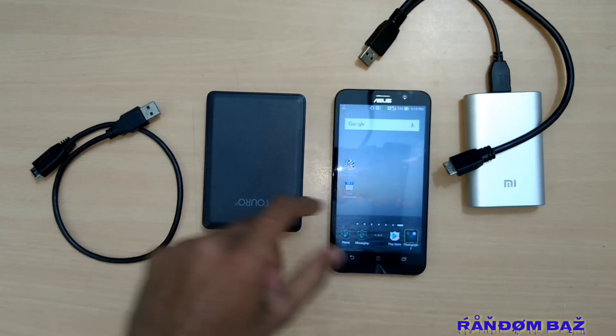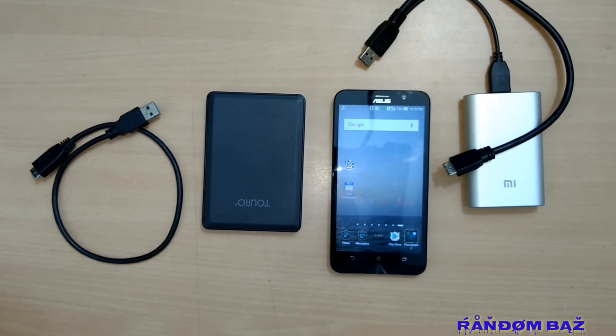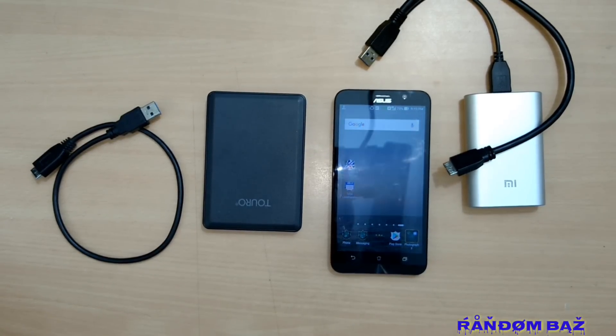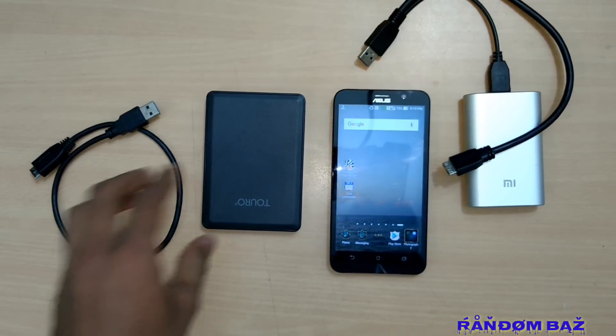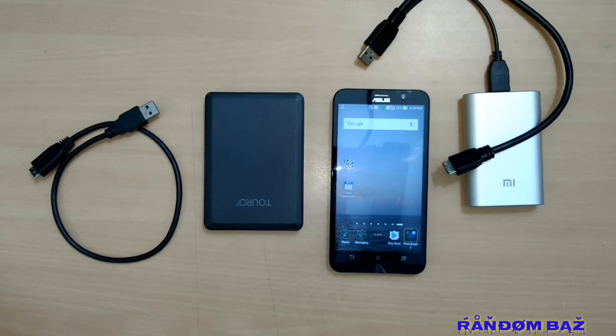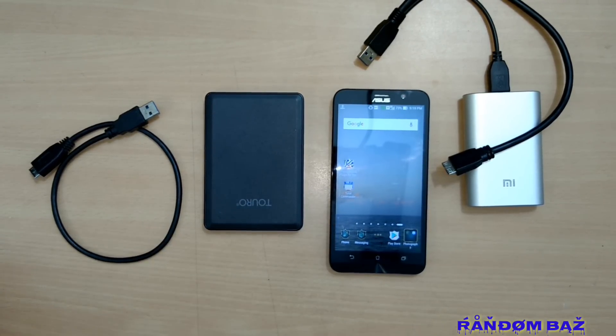If your hard disk is in NTFS format and has a lot of files which cannot be formatted or moved, then you need a software which can be downloaded from the Play Store. It's Total Commander with the Paragon plugin. Using this software you can read NTFS formatted drives, as your mobile won't natively recognize an NTFS formatted hard disk.